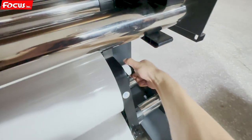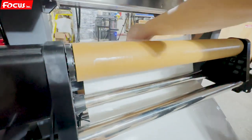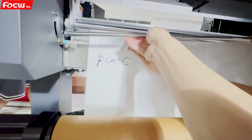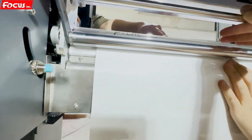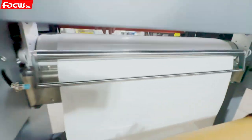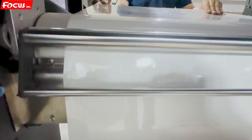You must lock it, adjust the position, then put Film A with C into this position. Then go to the top, go through the protection pole, and then go through to the table like this. Then move to the front — I will take out and push down — then check the film goes here.